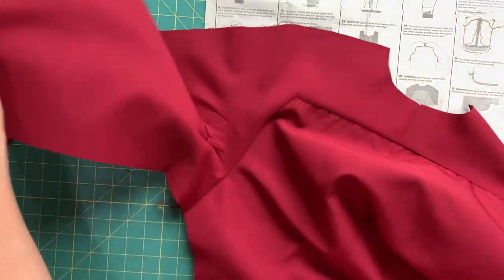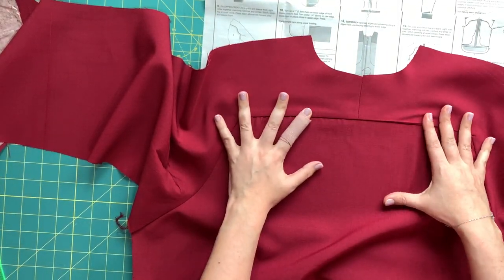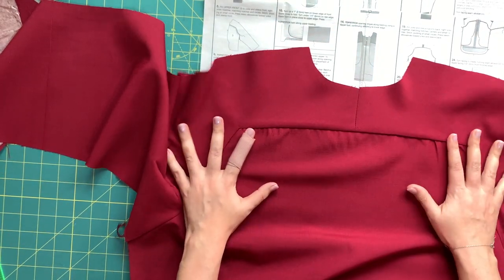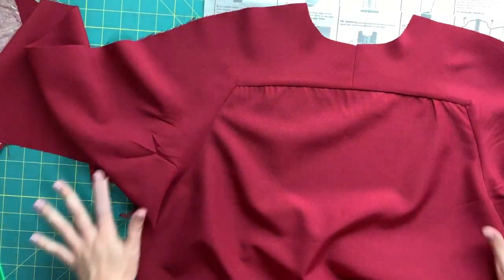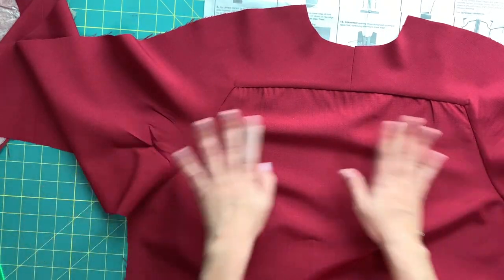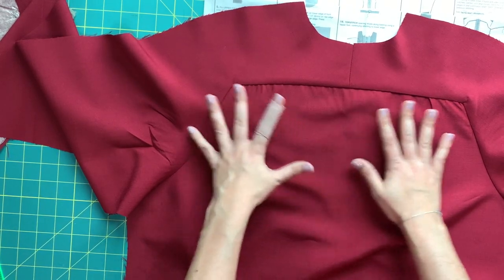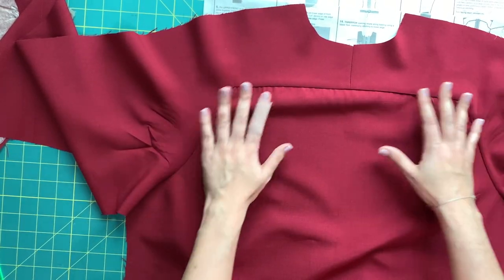We did it! Here's what mine ended up looking like — I could do a better job pressing it super flat, but here it is. Not perfect, but it's in, and I did the very best I could with the fabric and everything I have going on, and I am quite proud.